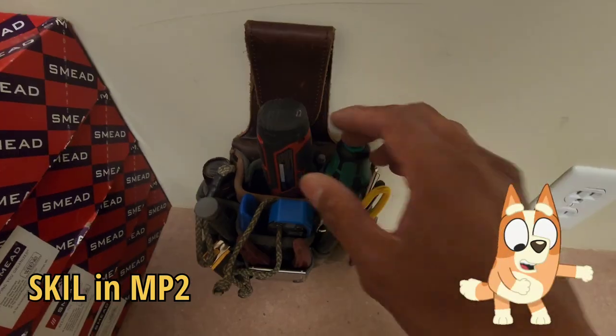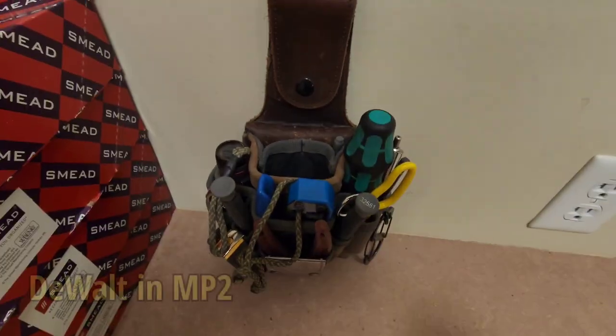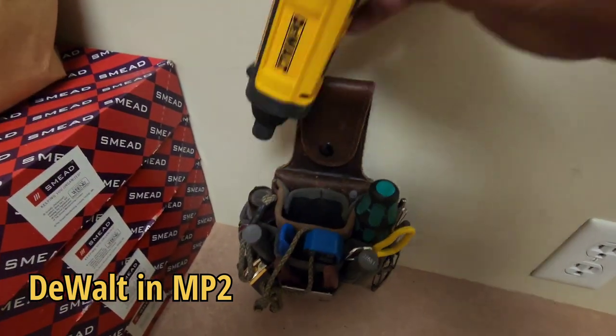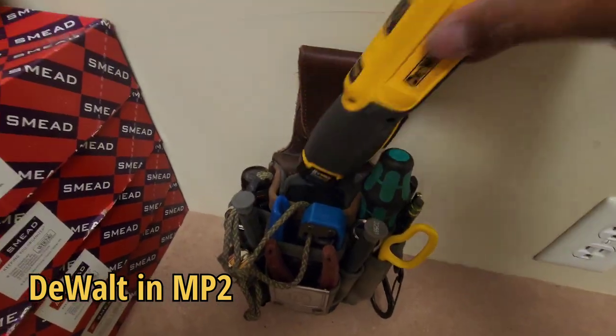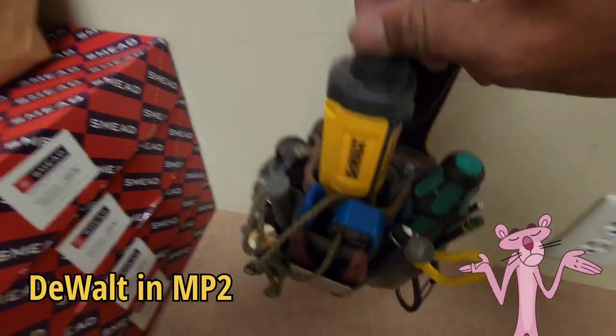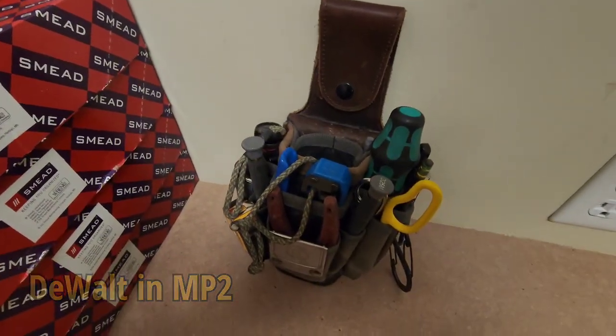It's definitely double the power, but it's just on the chunky side. I would buy it if it were a little more compact, but it's just a little too chunky for my liking.